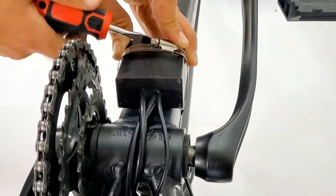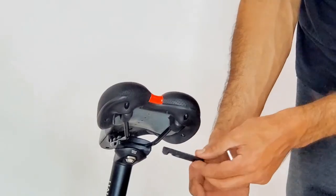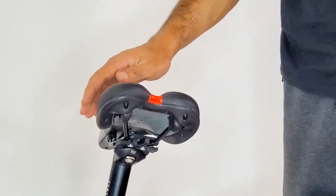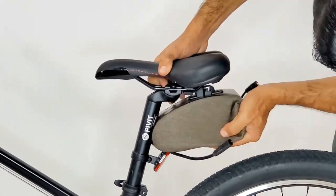To add your battery, you first need to attach the clamps under your seat rails. Put the small clamp on top of the rail and tighten the bolts. Then clamp in your battery and secure the strap.